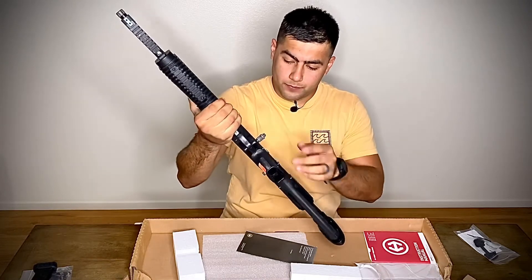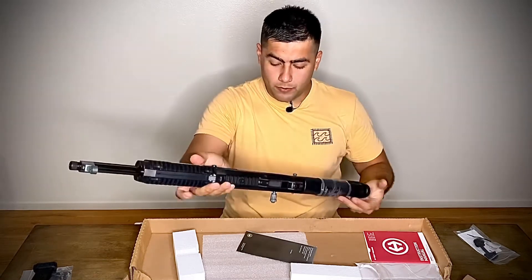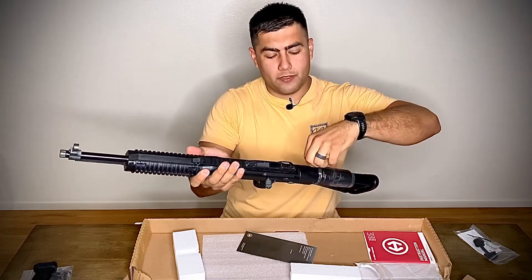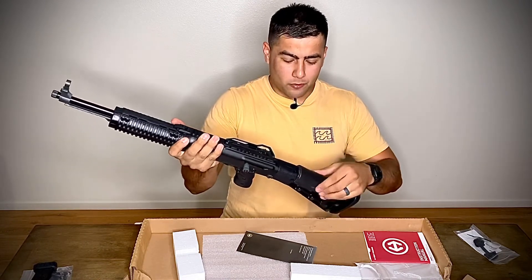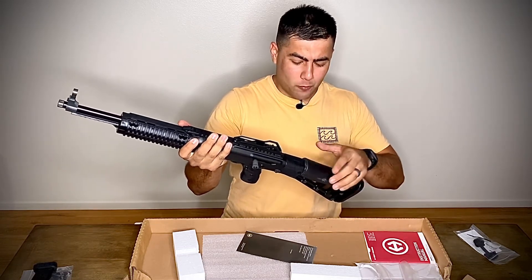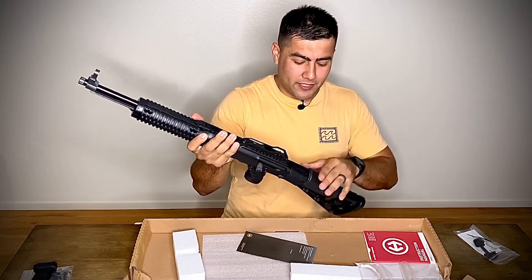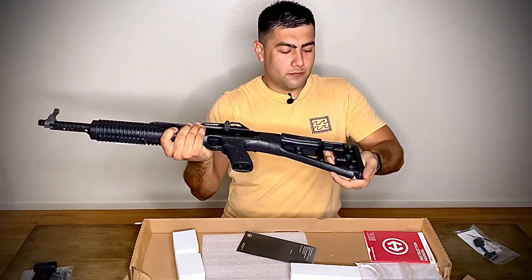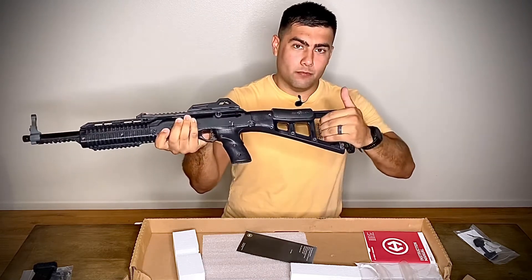First impressions: the grip is really comfortable, I like it a lot. It feels solid. There's a gel pad back here — it's pretty tacky, almost sticky. I'm not a fan of that; I'd only felt it through the plastic before. I hope that tackiness goes away eventually. This recoil pad has a spring in it, and since it's 10 millimeter with a bit of kick, it absorbs most of that recoil.